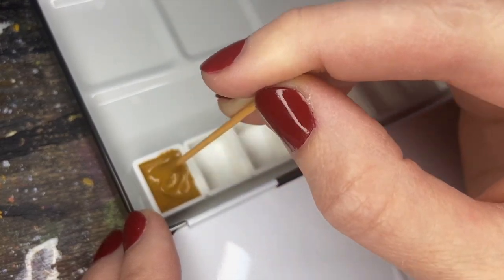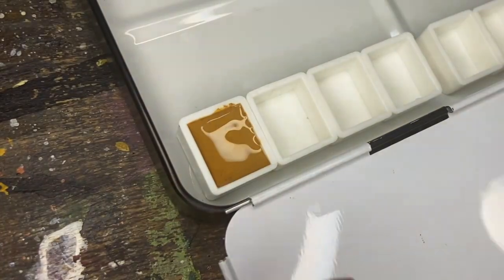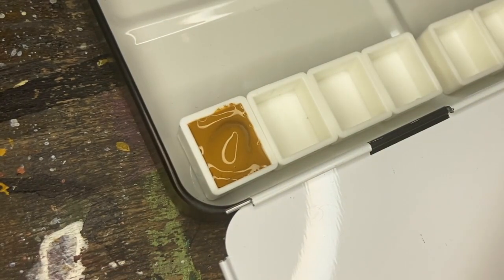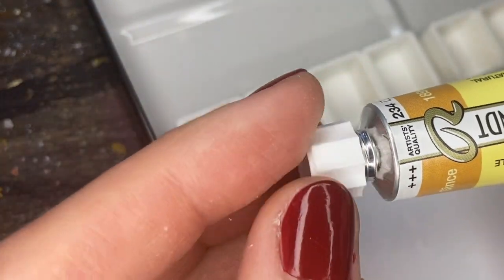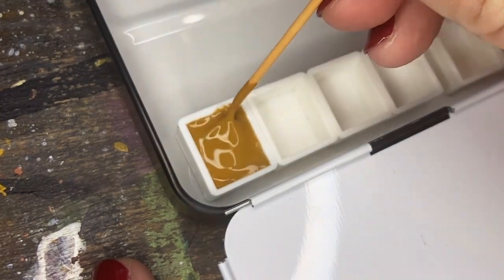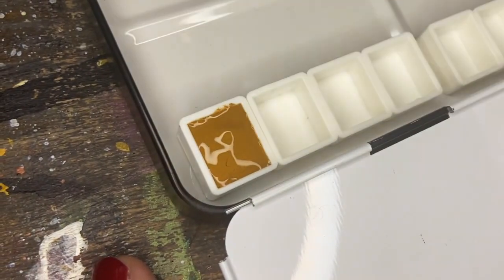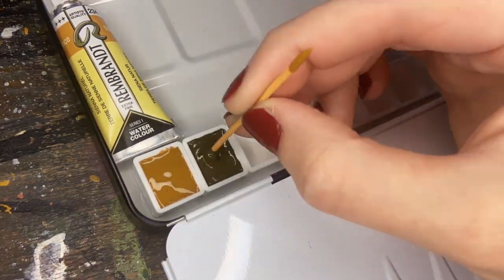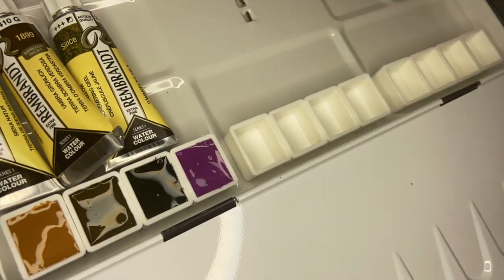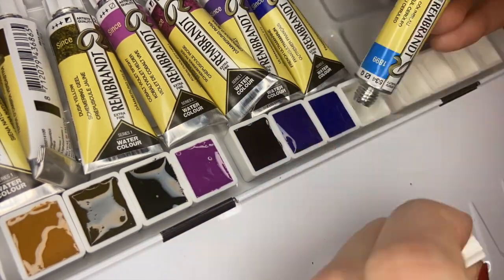Some colors may shrink more than others, but if you push the paint around and kind of stir it up in the middle, you're probably going to avoid air pockets a little bit better. Repeat this method as many times as you need to fill up your pan completely, but I normally just do it in one go. Each of the half pans hold two milliliters of paint, and then there's the full pan which holds four milliliters. These tubes have ten milliliters of paint, so I should be able to refill them about five times.